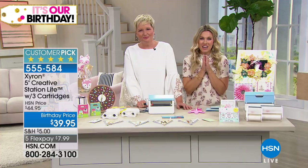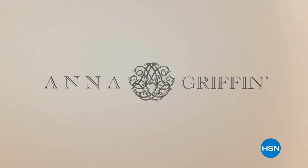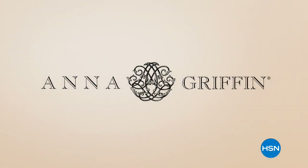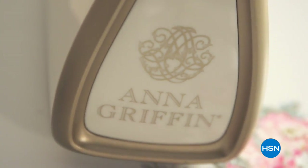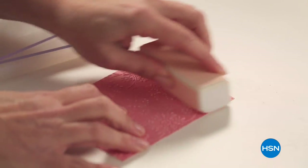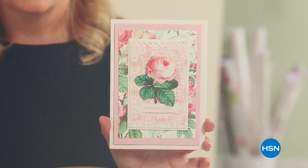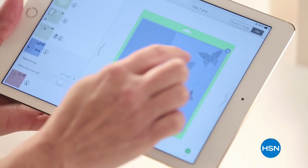Our best value of the day comes from Anna Griffin and the Cricut Maker. Making something beautiful gives you a sense of purpose and fulfillment that really no other pastime can. Whether it's card making or woodworking, we all have inside of us the ability to make and produce things. Crafting is about bringing that out — people love that satisfaction. I make it easy for you to do that. I don't remember a time when I wasn't crafting.